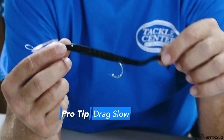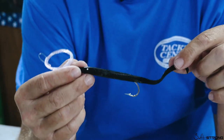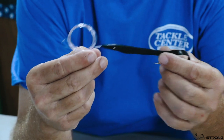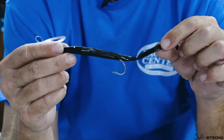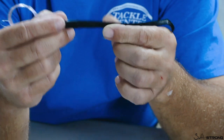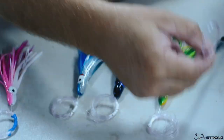By slow I mean easing into the current — not six knots, not ten knots. Don't skip this thing across the surface. Pull it slow, and when I say a long ways back, I mean a hundred yards — 300 feet back there. Watch out for the other boats and you will get bit. That's different than what you'd do with the feather when trolling for dolphin.